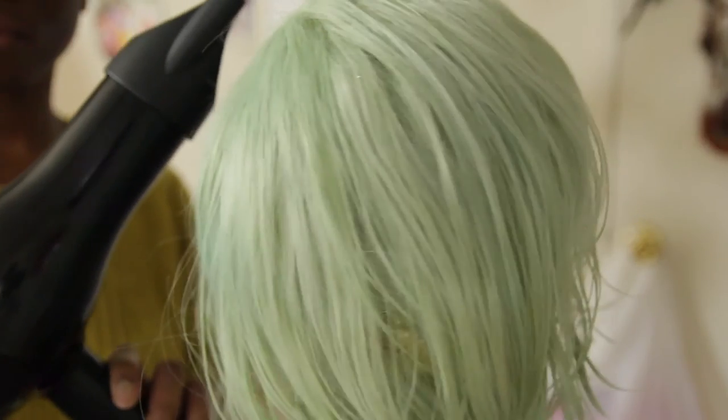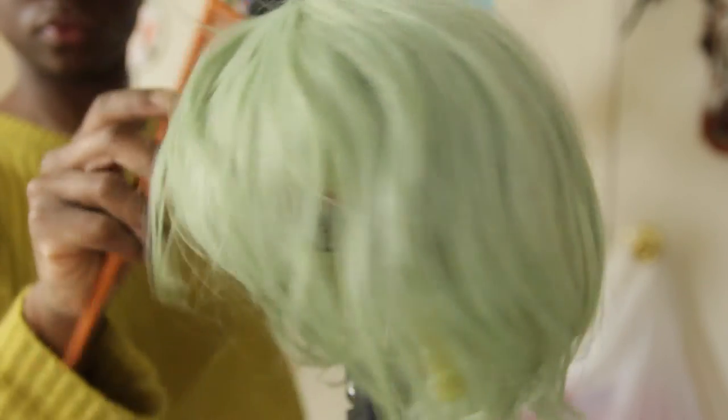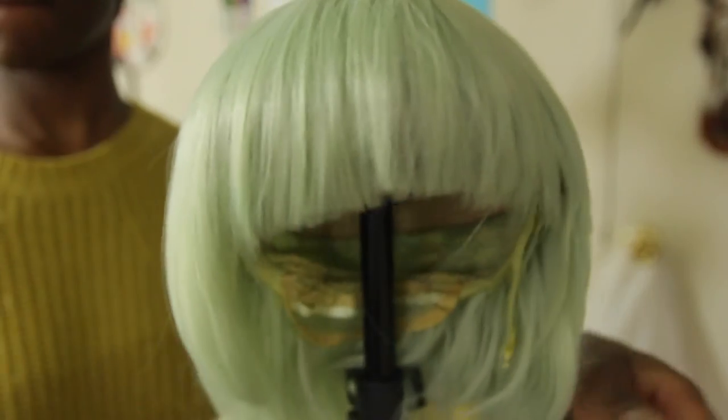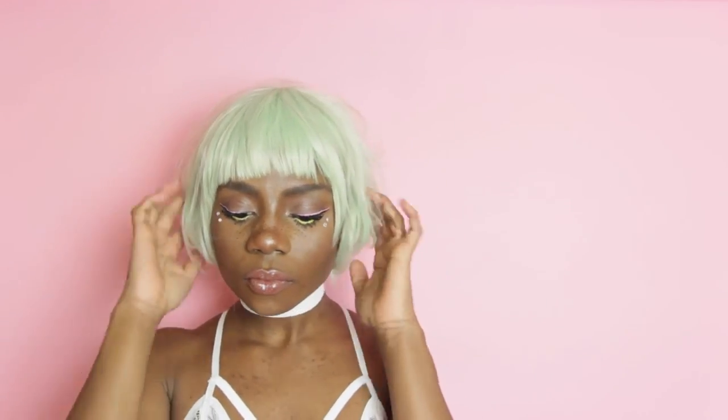Afterwards I put it on — I don't have a mannequin head so I just use a bowl and put it on a light stand, which actually worked until it didn't. That's what you get for trying to be creative! But essentially all you need to do is just comb and blow dry it, and the color will definitely come out. And pretty much there you go.